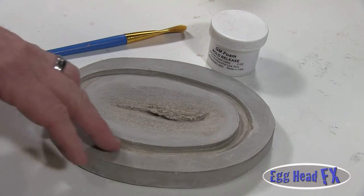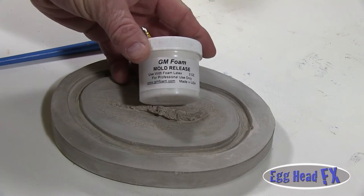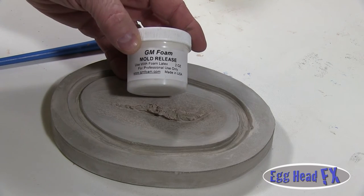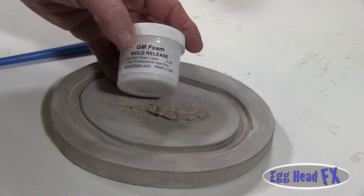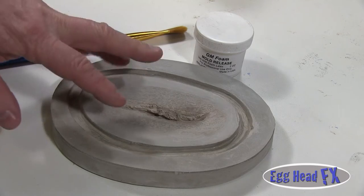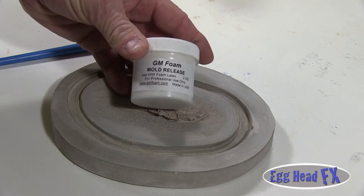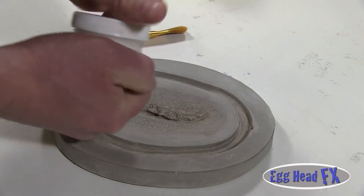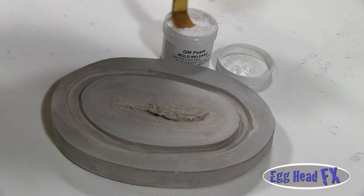Our mold has been cleaned, prepped, and is ready to go. Now we need to add a mold release — I'm going to use GM Foam Mold Release, the mold release used in foam latex. This has not been contaminated with foam latex, because if you expose silicone to any kind of an ammonia-based product, it inhibits it from setting and it can remain sticky and cause other problems.